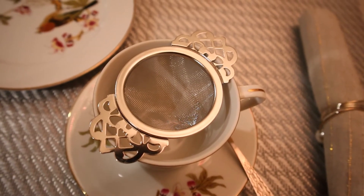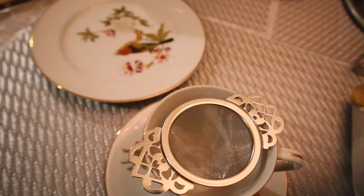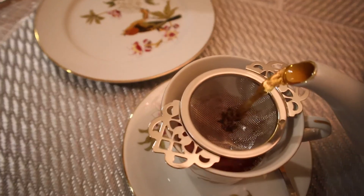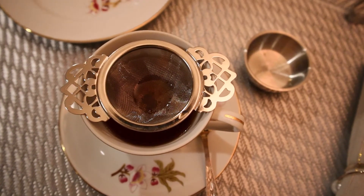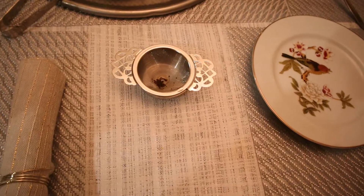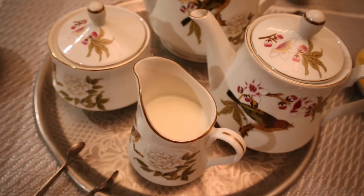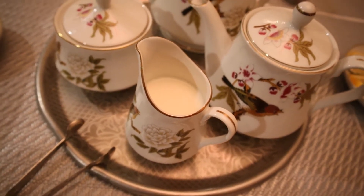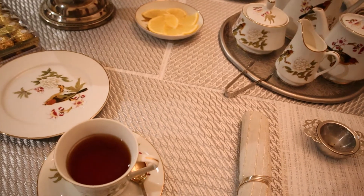For each person I will use one teaspoon of tea. When it comes to pouring the tea, get a tea strainer. Now you can remove the strainer and put it back to the holder. Two people can use the same strainer. Then you can add milk if you want to. And since I am using very fine china, this china can sustain the heat of the tea.